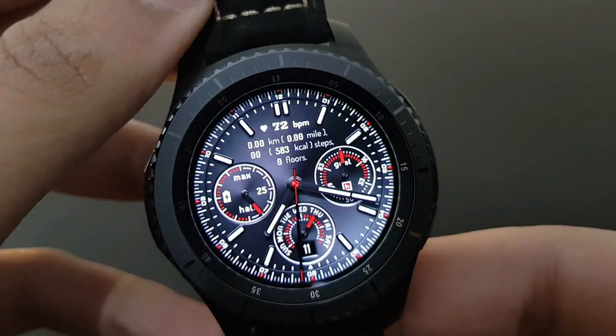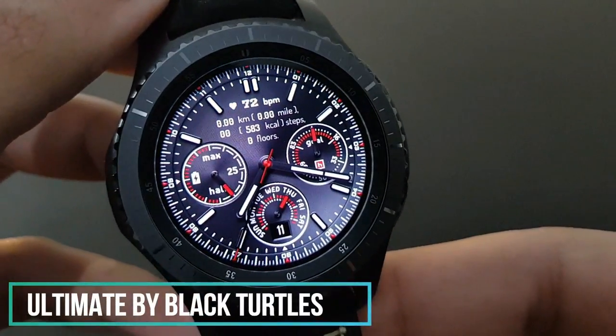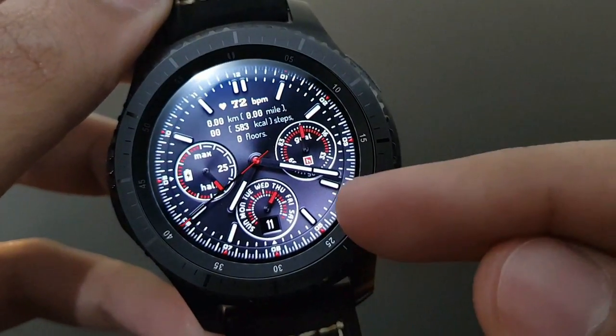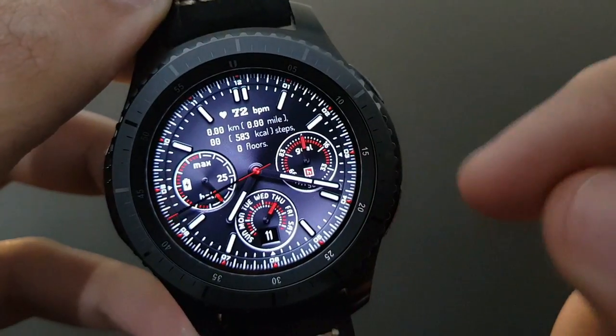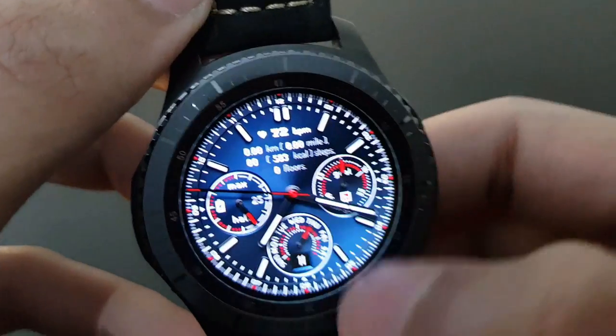The next watch face is Ultimate from Black Turtles — a beautiful red and black combination with the day, daily goal, and battery percentage. It also has a variety of color options.